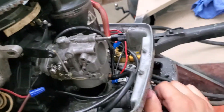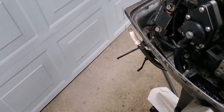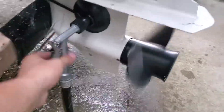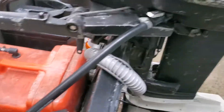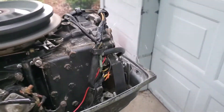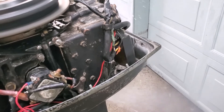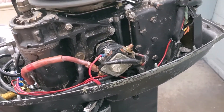Open the choke a little bit and give her a start. She started up. Let's see if it dies when I turn it all the way down — the solenoid fell out, I'll have to fix that.